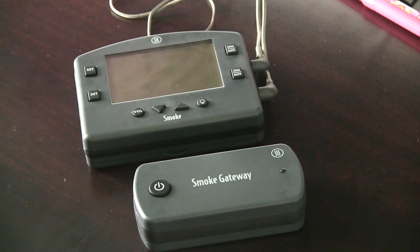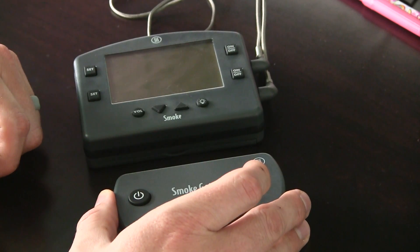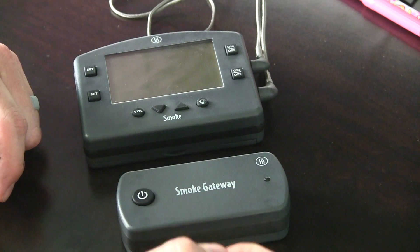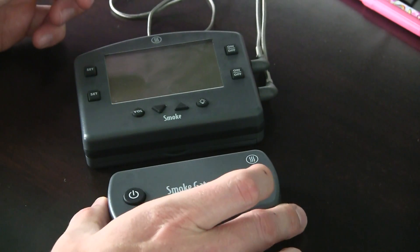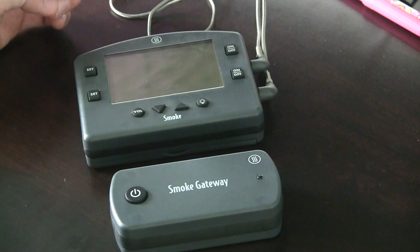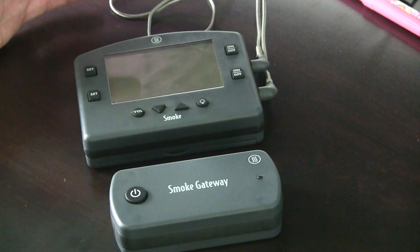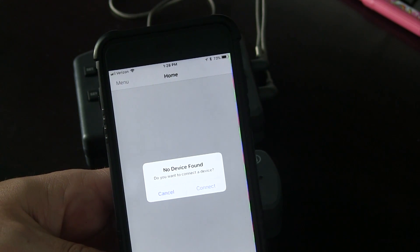All right, so I'm going to try my best here to show you how to set the Gateway up. It's a pretty simple concept. The Gateway will be communicating to the Smoke via RF, so radio frequency, and then your Gateway is going to connect to your Wi-Fi. You don't have to have the Gateway outside next to the Smoke — you can have it inside, out of the elements, and then be monitoring your cook from a mobile device. This is the very first time I'm attempting to connect the Gateway up to my Smoke. I watched the video that ThermaWorks has on their website and it's pretty straightforward.